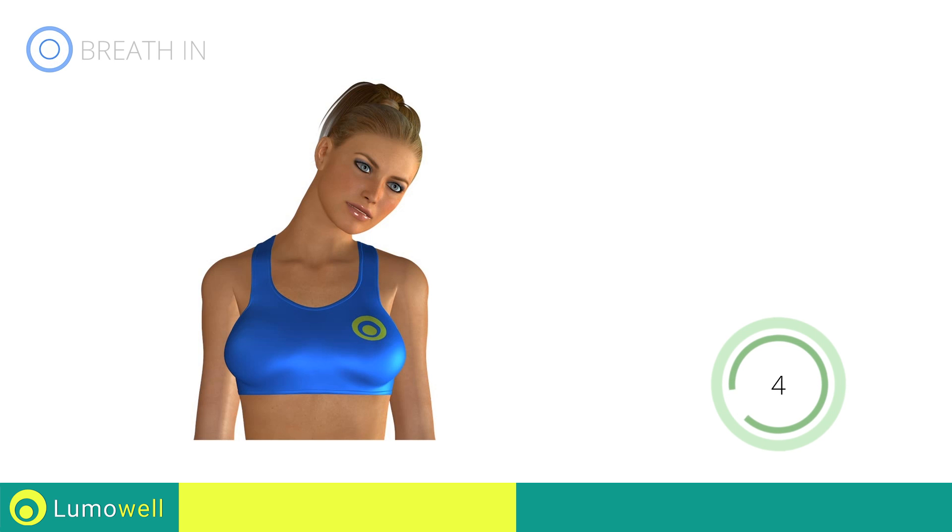Don't turn your head — you can help by looking at a fixed point in front of you. 5, 4, 3, 2, 1, stop.